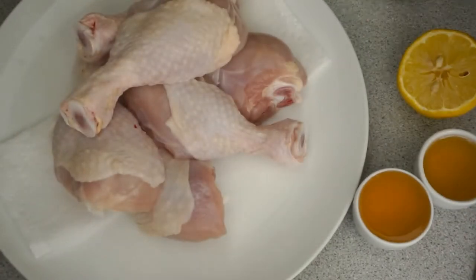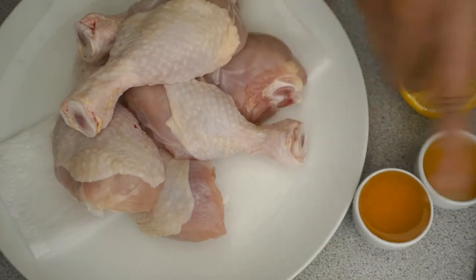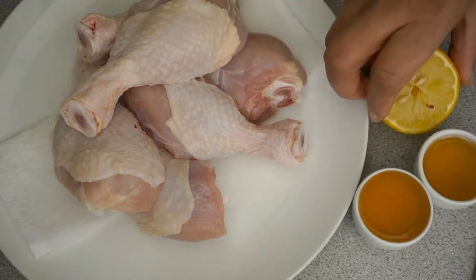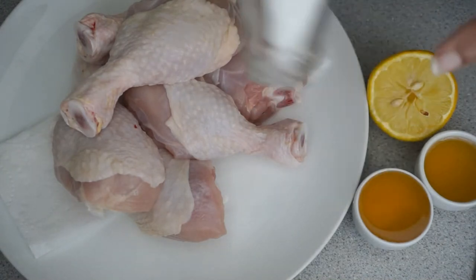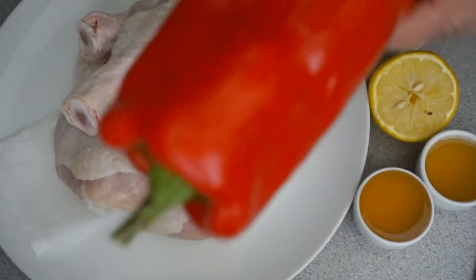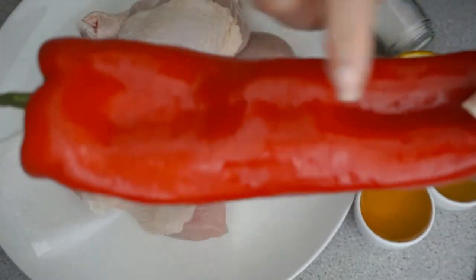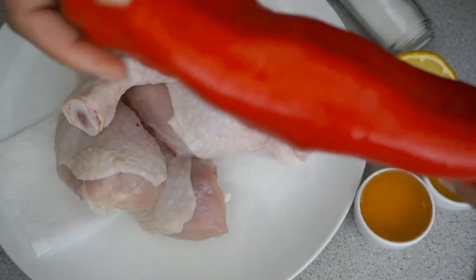Now the rest of the ingredients I'm going to be putting together with my jerk seasoning: I have four medium-sized drumlets, two tablespoons of honey that I'm going to be mixing with the jerk chicken, half of a lemon, and I'm going to lightly season with salt because I'm not sure if the jerk seasoning is salted. I also have half of a red pepper that I'm going to lightly dice and mix in with the jerk seasoning.